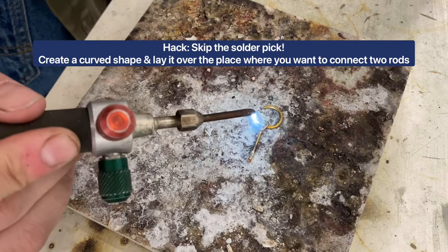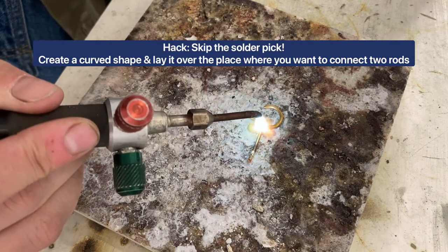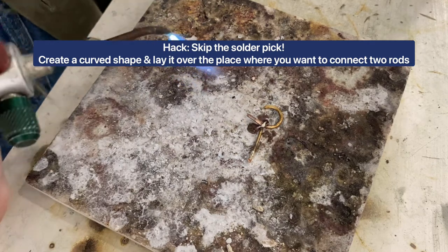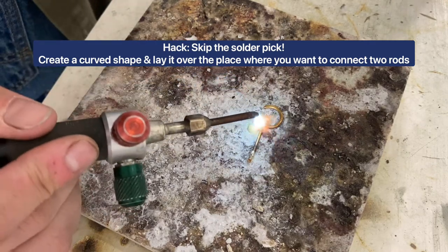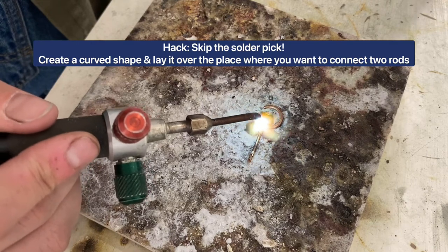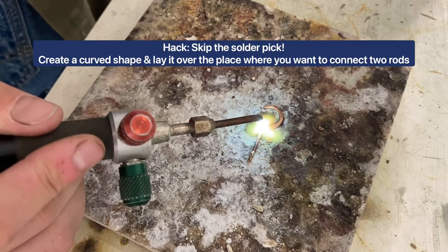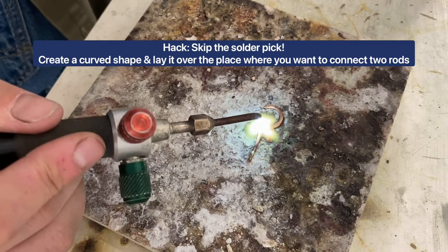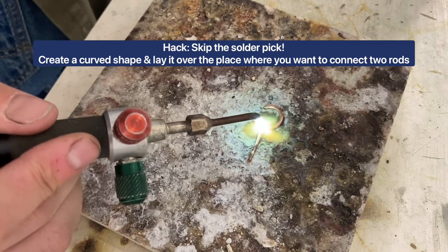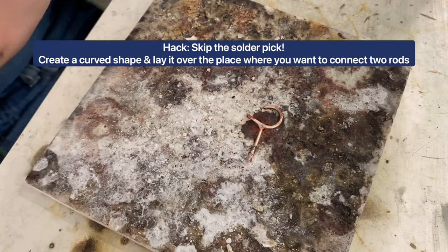So then you're going to come again with your flame right over that spot where you want to solder. You'll see it just kind of forms a little bit of a ball right in front of it and it's going to end up just curving right into that seam. It stops you from having to use the solder pick — it's just a super quick and easy way of attaching two rods. We'll just keep that heat there and as you can see, it's just completely attached to those two. It's super quick and easy.